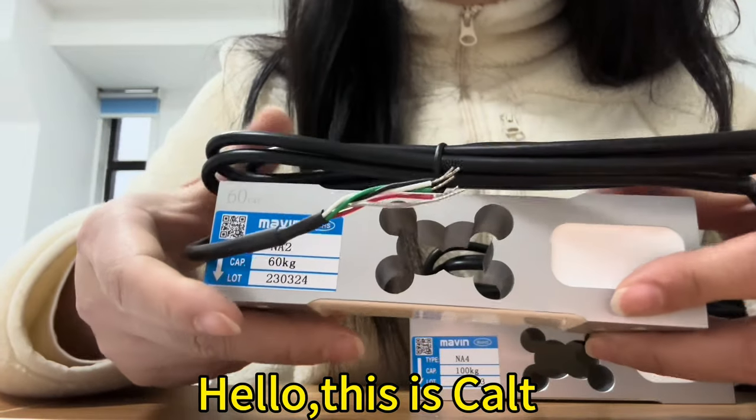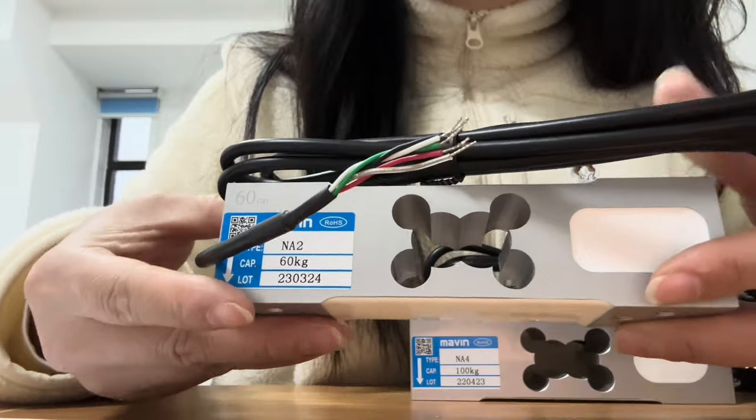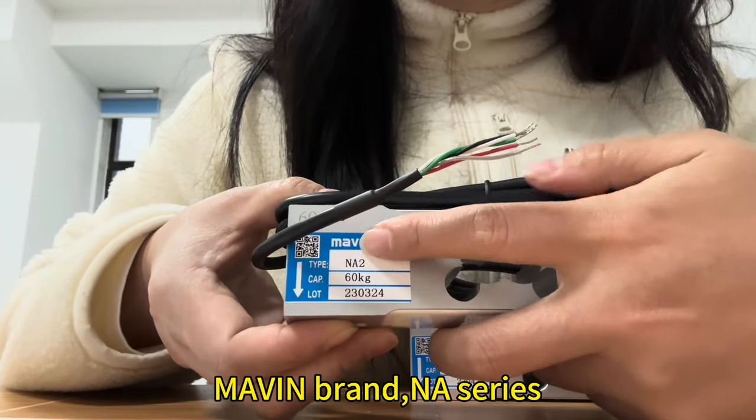Hello, this is CART. Our main product is sensors. Today I want to introduce our customization node series, Marvin Brand, NA Series.